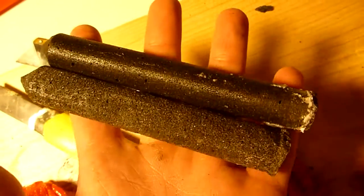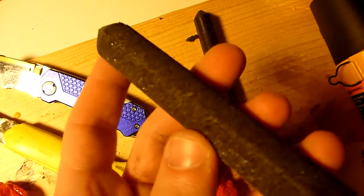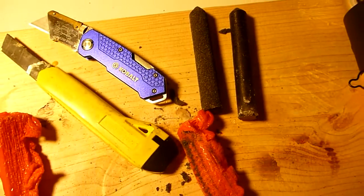Here are the two cast transformer cores side by side. This is the one where we used the silicone — as you can see it has a smoother surface, but for some reason it's missing a chip. And this is the one from the 3D printed mold — as you can see it has a rougher surface. You can use these techniques to make any shape transformers you want. Thanks for watching.